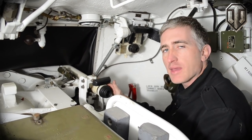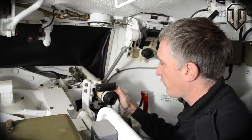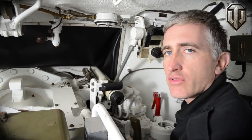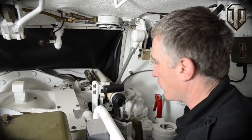To the left is mounted the M71 auxiliary telescope. This is a x5 sight with a fixed reticle, and it is used in case the primary telescope is inoperable, or simply to make sure that the gun tube is clear of any obstacles, because it is mounted low and coaxially to the gun.